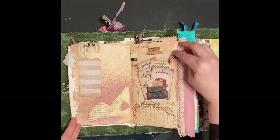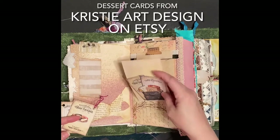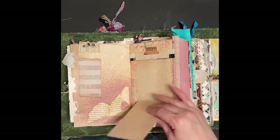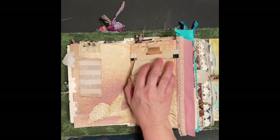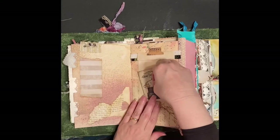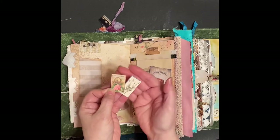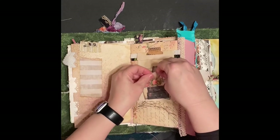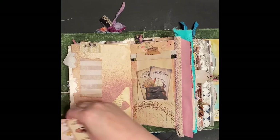Some cards - these come out - and then this whole thing flips down so you can write on it. I know I said I wasn't going to take everything out but it's so much fun. I don't know if you can see those, and they go on this suitcase - this is my Porch Prints suitcase that I used here.